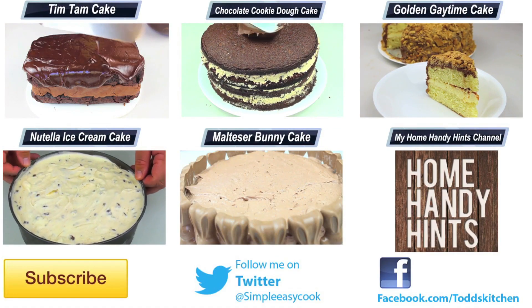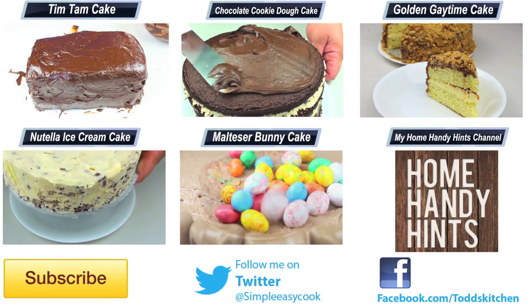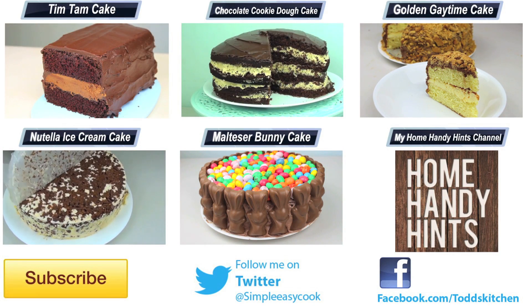Make sure you take a photo, put it up on Instagram and hashtag Todd's Kitchen. Thank you for watching this episode of Todd's Kitchen — make sure you subscribe for new videos every single week. I'll also leave a link down below to my Facebook, Twitter, Instagram, and Home Handy Hints channel.